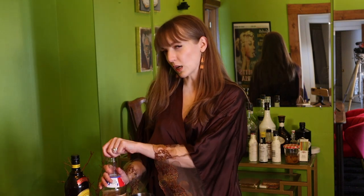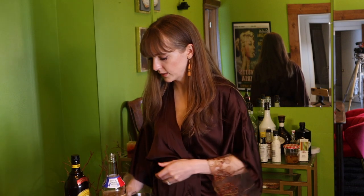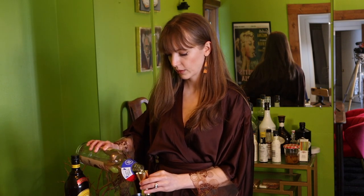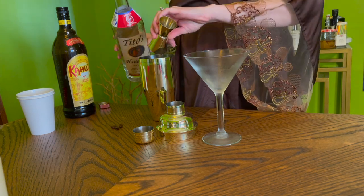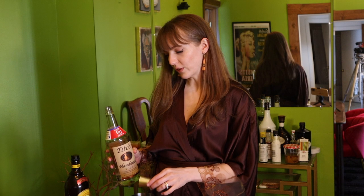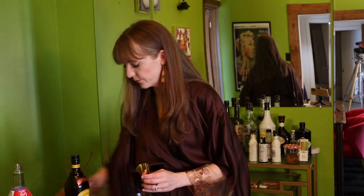We're going to put two ounces of vodka in the shaker. I'm using Tito's — just use whatever vodka you like. Remember, the higher quality the vodka, the silkier the drink will be.